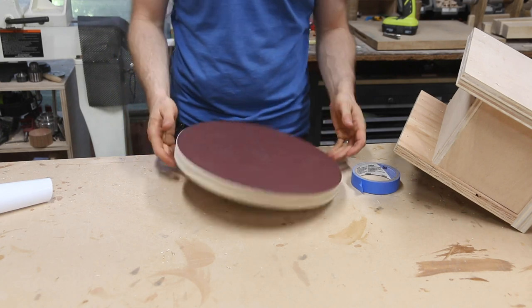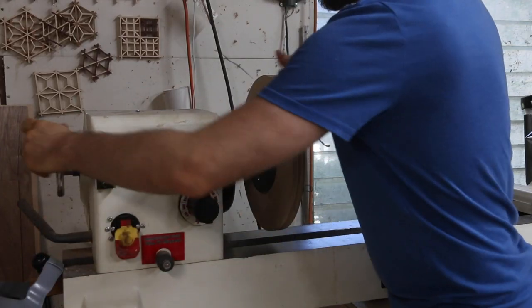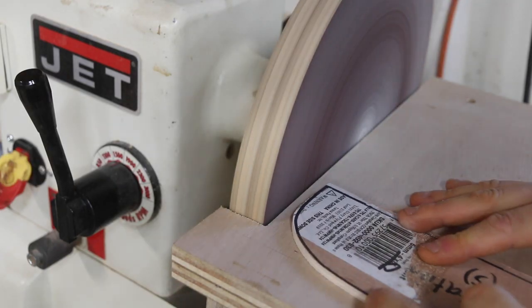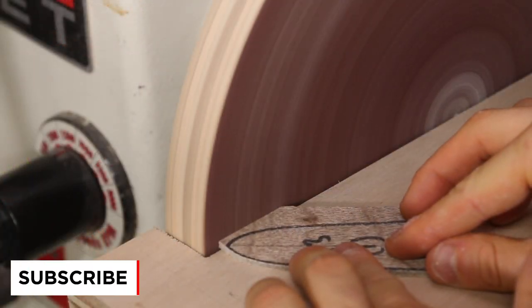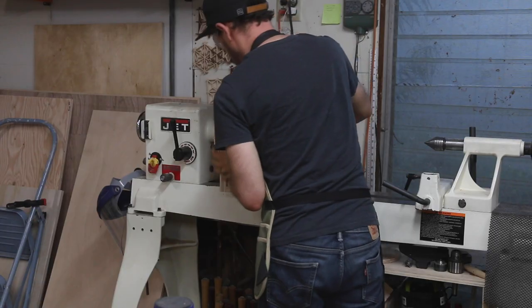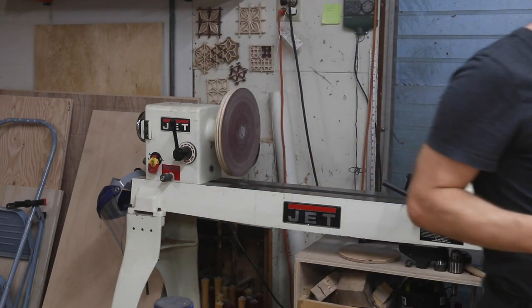Once the table was mounted, the sander was complete. I just faced off the edge of the table for an even gap, then started making some wood dust. Thanks for watching, I really appreciate it. If you enjoyed this video, consider liking it and subscribing to my channel for more. And again, if you'd like a set of plans for this sander, I've left a link in the description below. Thanks again, and see you next time on the Bike City Woodworks channel.